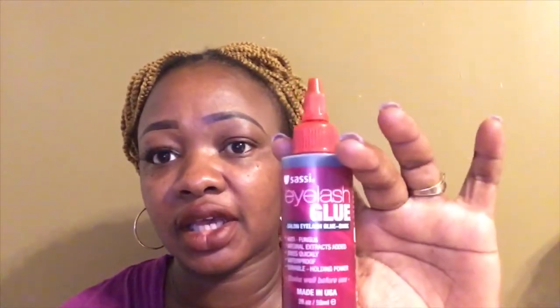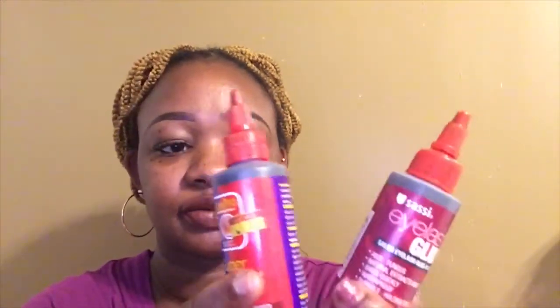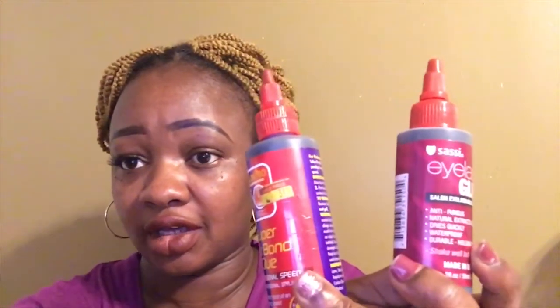You guys already know I reviewed this super hair bond glue — it's already on my channel. And then I found this Sassy eyelash glue right here. This is available at your local beauty supply store and Amazon.com if you're looking for it. This is what I found recently and I have been loving it so far. Now we have these two eyelash glues.